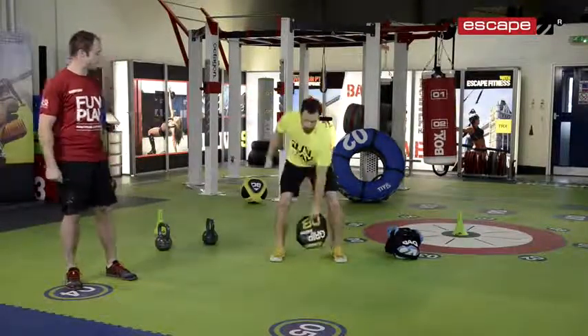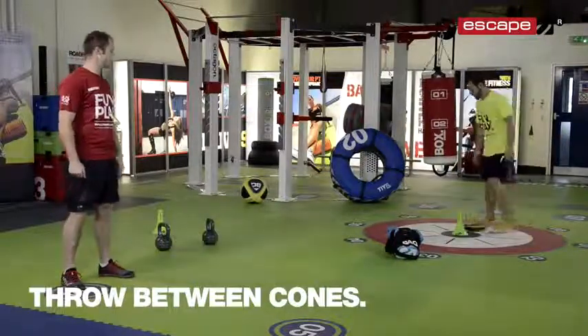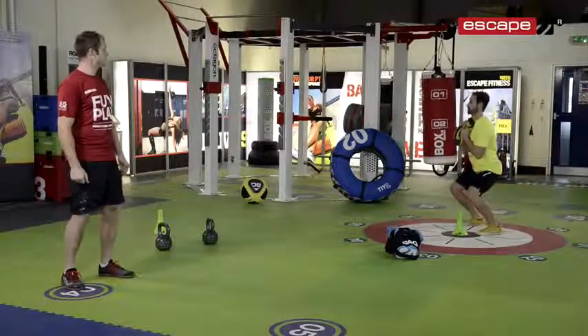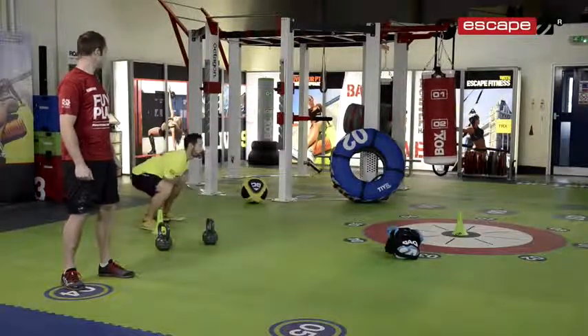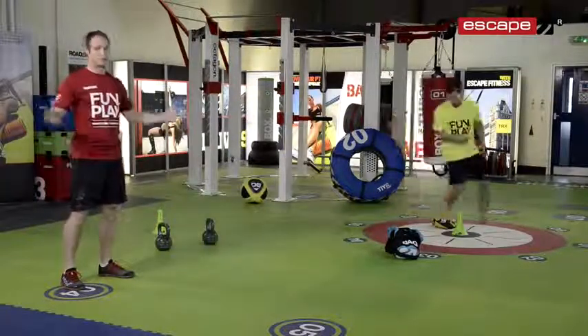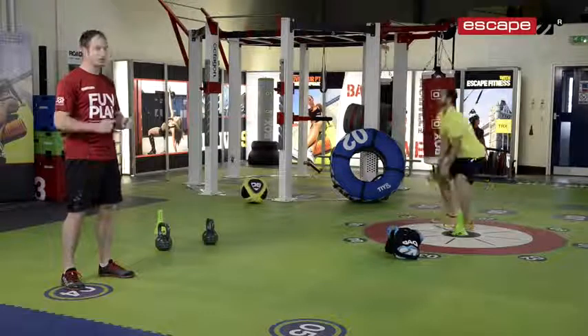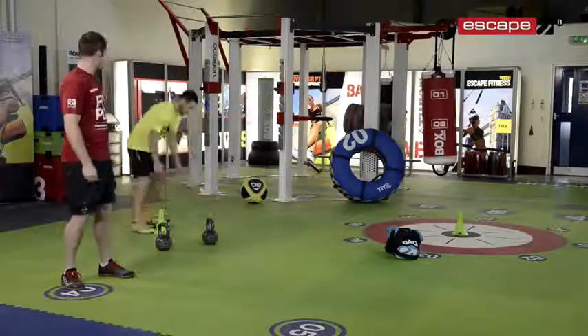And then we're going to take the gripper over to the cones and we're going to do a throw. We're going to start with the gripper on the floor, bring it up to the chest and throw it to the other cone, then same again back to the other side. We've got to try and hit the distance if we can. If you set your distance at five meters, you may need to do a few throws to actually get there, but as long as you're getting to the cone before you throw it back again.